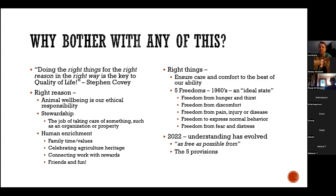The ultimate question we have to ask is: why even bother with any of this? There's a quote from Stephen Covey's Seven Habits of Highly Effective People — something that stuck with me: doing the right things for the right reason in the right way is the key to quality of life. The right reason is that animal wellbeing is just our ethical responsibility. All of us being involved in animal projects and 4-H understand that fundamental tenant of stewardship.